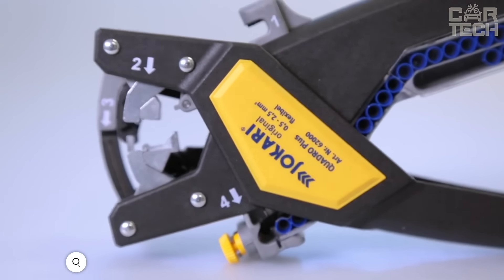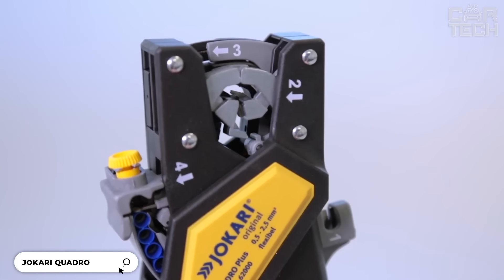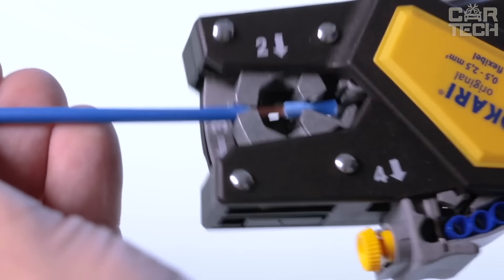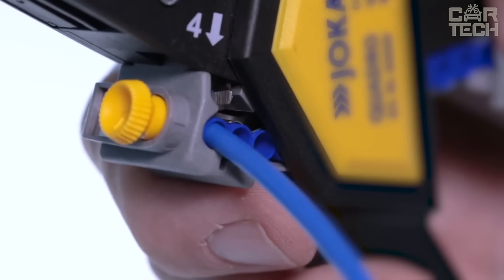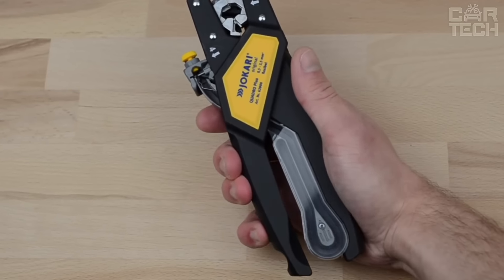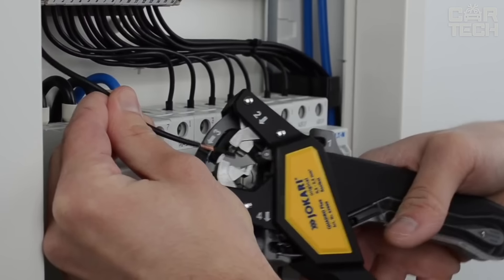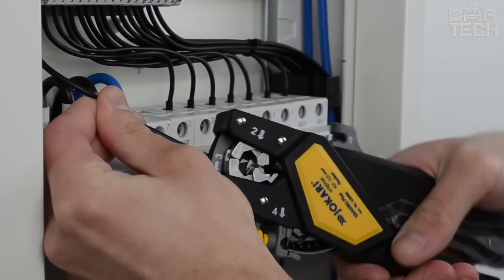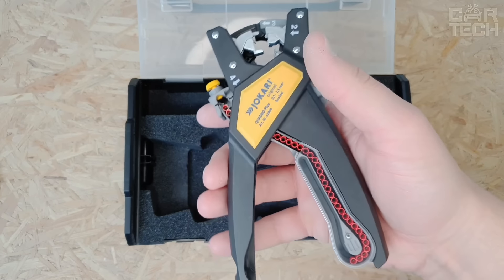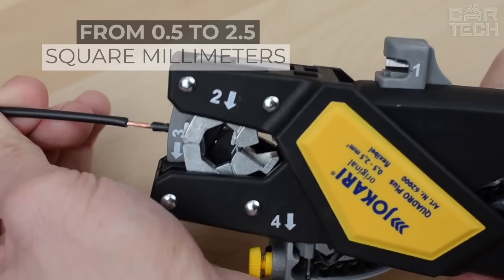The Jokari Quadro is not just a plier, it's a real multi-tool with four functions in one body. With it, you can prepare wires — cut, strip insulation, twist strands, and crimp lugs. Quadro works with spooled lugs; you can crimp them quickly and accurately one by one. If you need to change the size of the lug, just change the magazine. The ergonomic design allows you to work in even the hardest to reach places, and the rugged construction ensures long life. The Quadro works with wire cross sections from 0.5 to 2.5 square millimeters, covering most domestic and industrial needs.